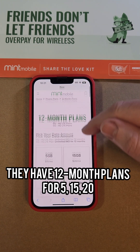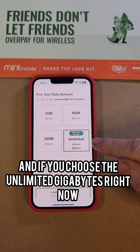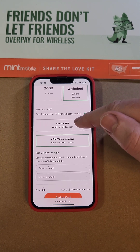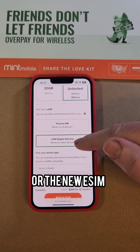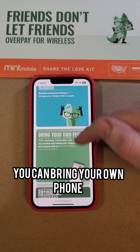They have 12-month plans for 5, 15, 20, and unlimited gigabytes. If you choose the unlimited gigabytes right now there's a 60% savings. With Mint Mobile you get the choice of a physical SIM or the new eSIM, and you can keep your current number.